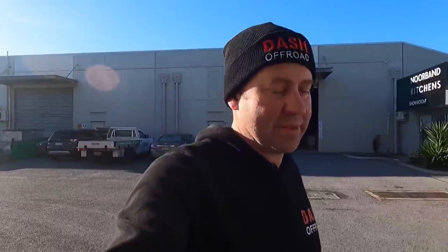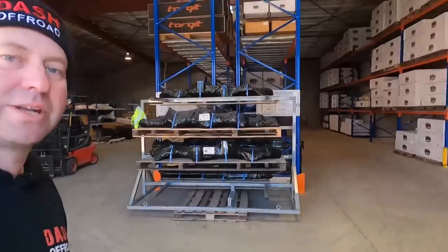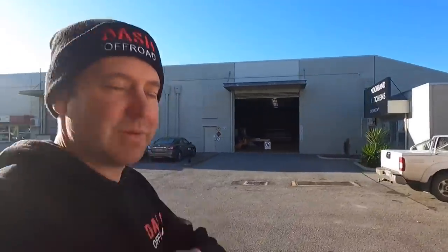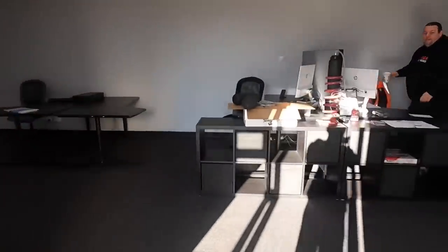Good morning - it's another beautiful winter morning in Adelaide, great when the sun's out. In this video I'm going to talk about our new airbag system, with a quick sneak peek of the new warehouse all set up, and our new office.